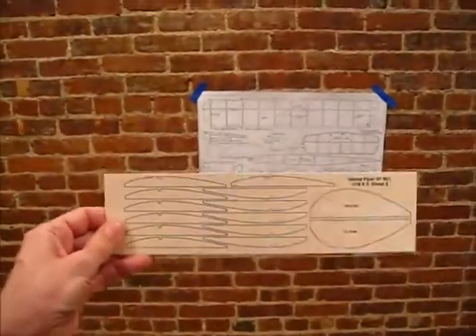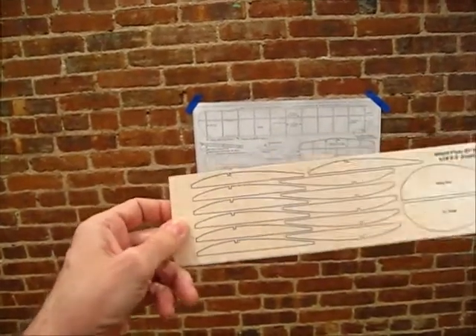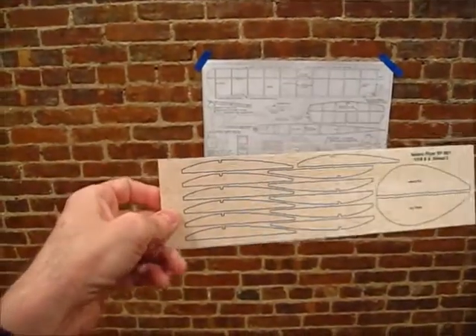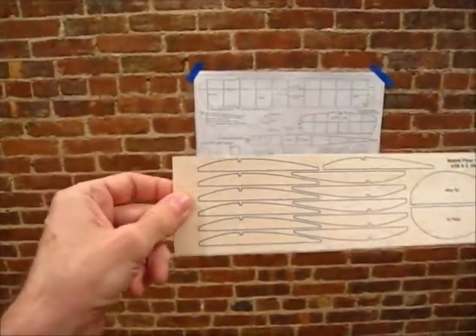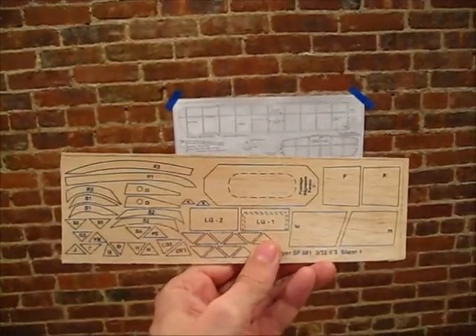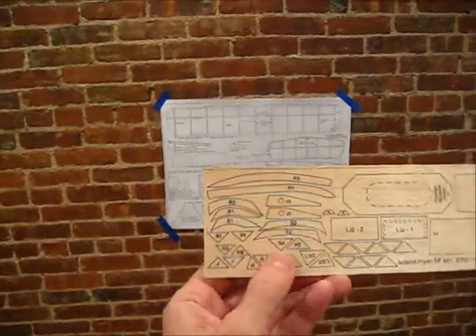There are advantages and disadvantages to getting the kit. One disadvantage is you tend to get heavy balsa, but you can always substitute your own or deal with it. For example, here are the ribs and wingtips. I'm going to use the wingtips because those need to be strong, but this is medium-hard balsa about 3/32nd thick — a little too heavy for the ribs. So I'm going to sand it down to about a 32nd thick, which will save a lot of weight. I'm not going to use the front-end fillers because in my experience these planes tend to need weight added to the tail, so I'll use really light balsa for that. I'll use the kit wood for the stab and rudder outlines since those need to be strong, and lighter balsa for the gussets.